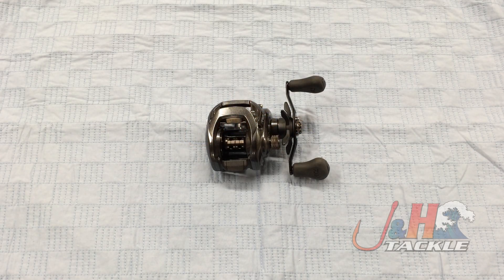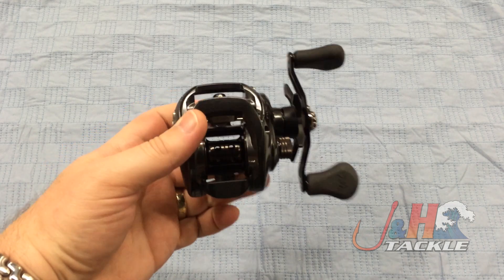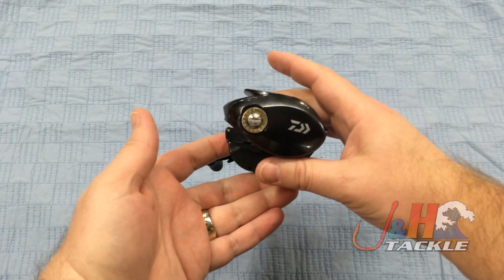Hey, it's Josh over at J&H. Today we're taking a look at the Daiwa Tatula 100H Low Profile Bait Casting Reel. This is Daiwa's pitch to go into the freshwater bass market and just the freshwater low-profile reel market overall.